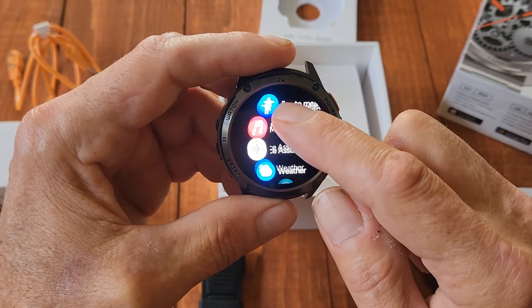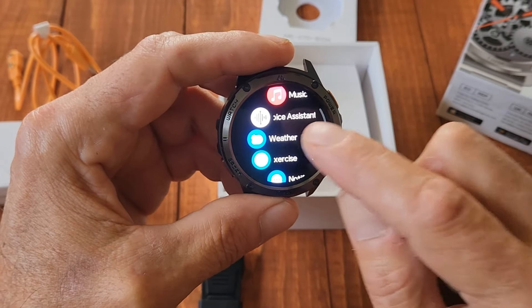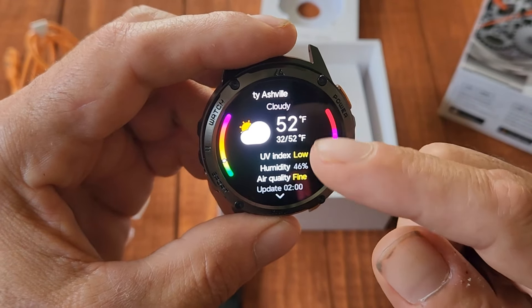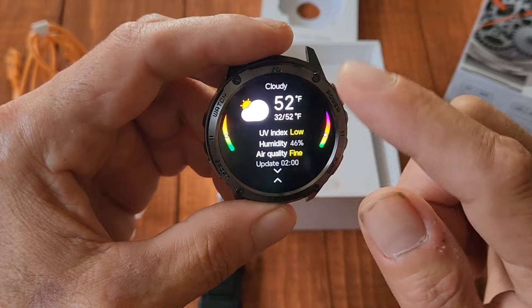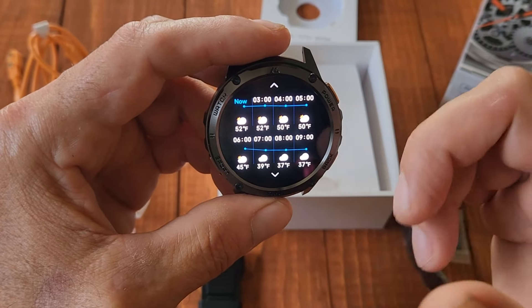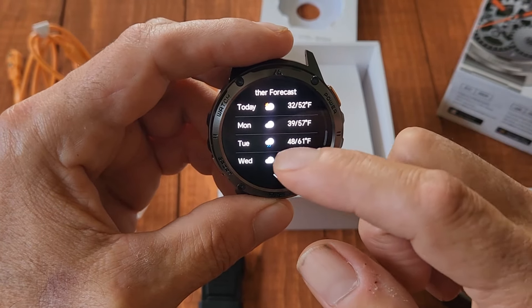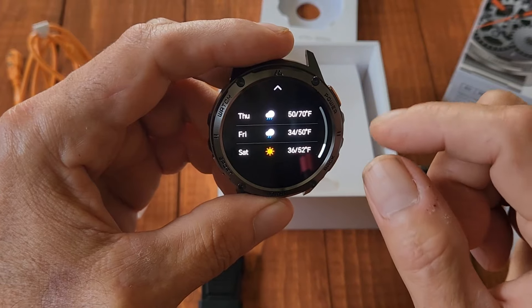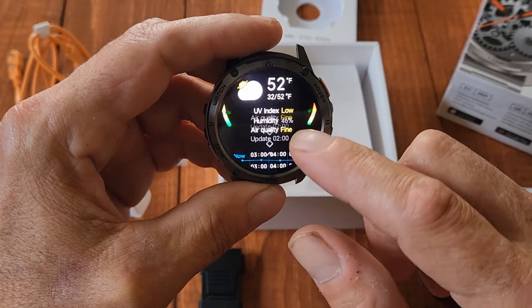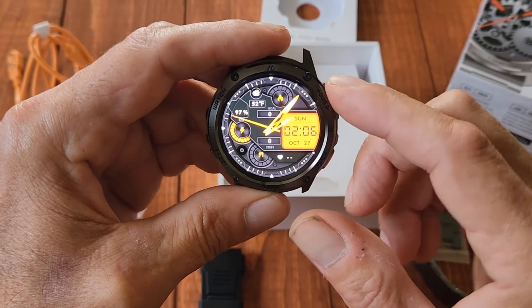It has music, an assistant, and you can get the weather. Checking it now — it has my county, Chautauqua County. It's cloudy and 52 degrees. Swiping up gives you a long-range forecast showing what it'll do throughout the day and all week — a full seven days from Monday through Saturday. That's really cool.